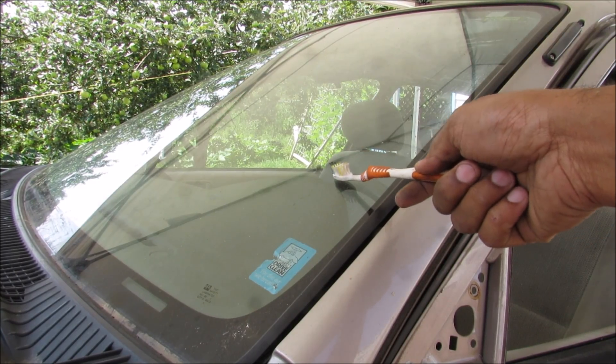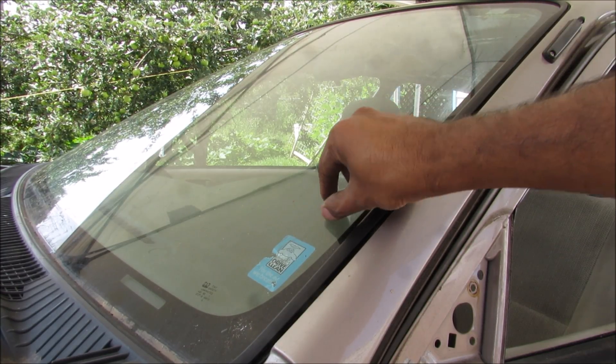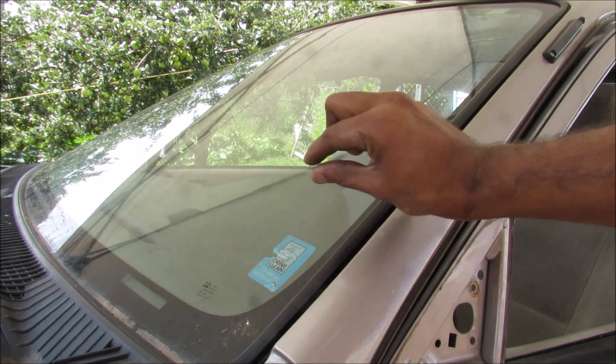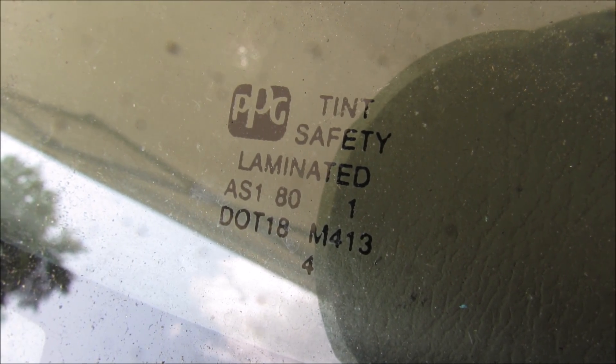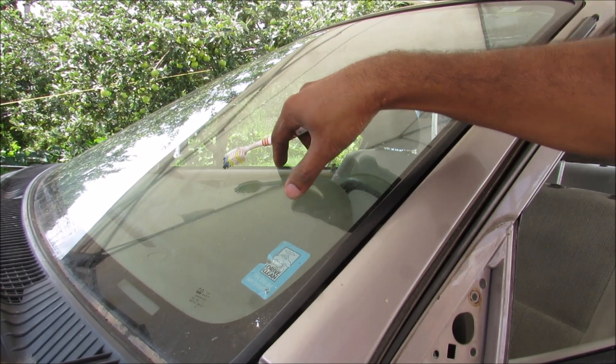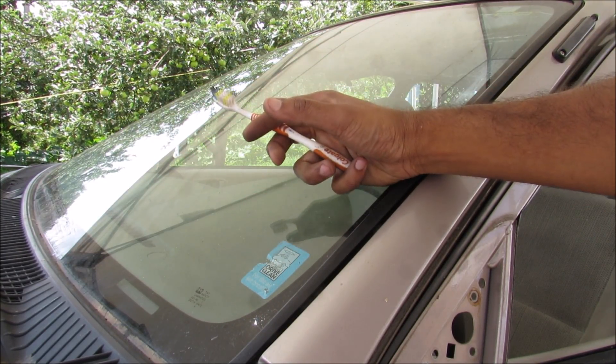Today we're going to be talking about safety glass on a car and how it works to save your life. The front windshield in every car consists of two layers of glass with a laminate in between. That's called laminated safety glass, as marked on the bottom of the windshield. Normal glass on the front of a car would break into very large shards, be very sharp and dangerous, and could possibly injure or kill someone.